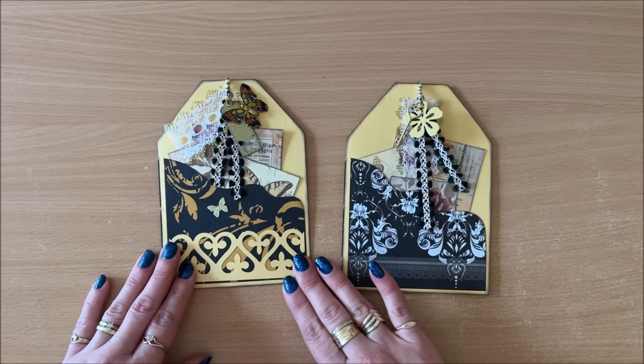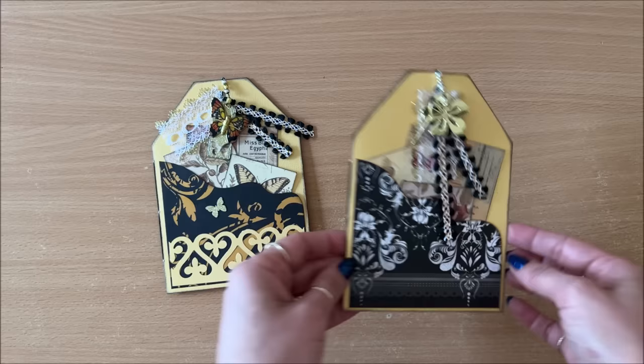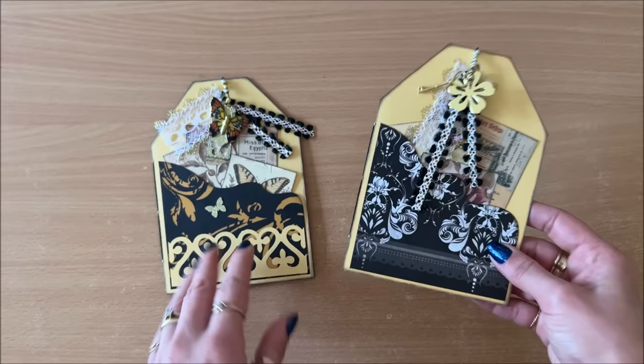Idea number one is a decorated tag slash mini booklet. As you can see, there's a pocket on the inside, a pocket here at the front, lots of fun stuff up here. These are really good junk journal companions. It can be a card, you can write some notes in there for a loved one, you can stick some photos in there. Let's make it.